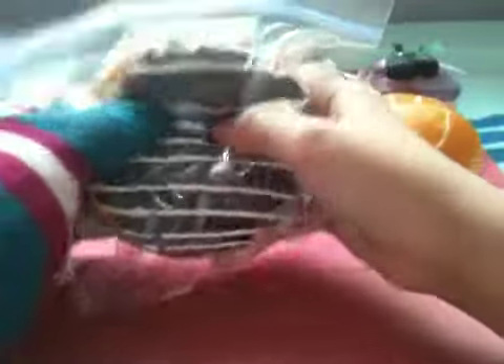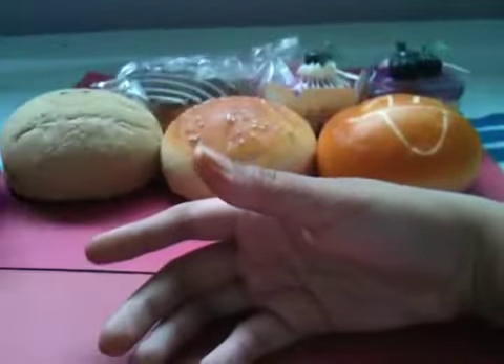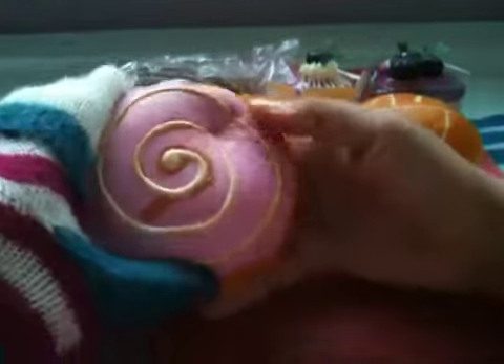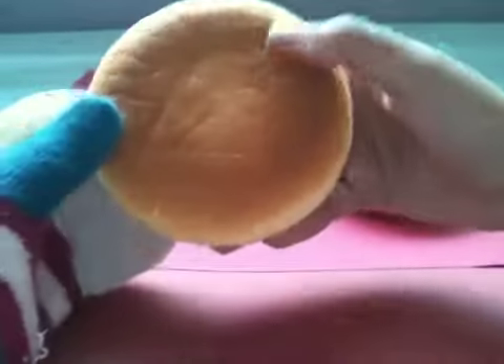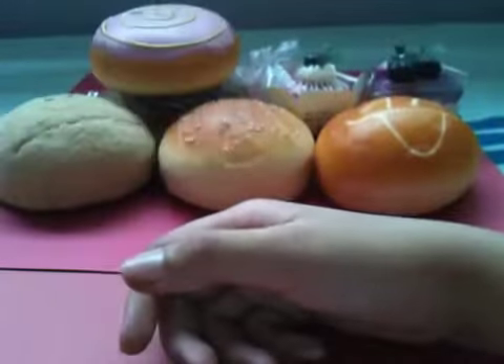And the spreader donut, super squishy, and it's licensed at the back. This one is like my squishiest one ever — look at that, look at that! And it is licensed there, so yeah.